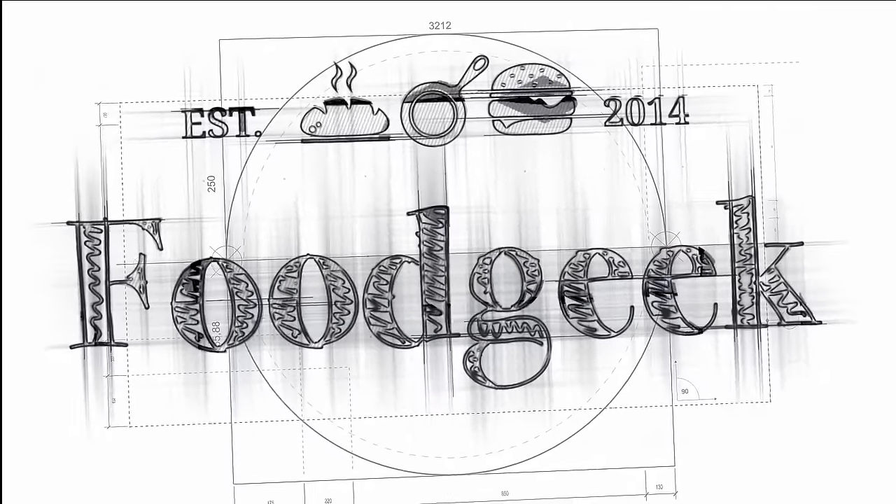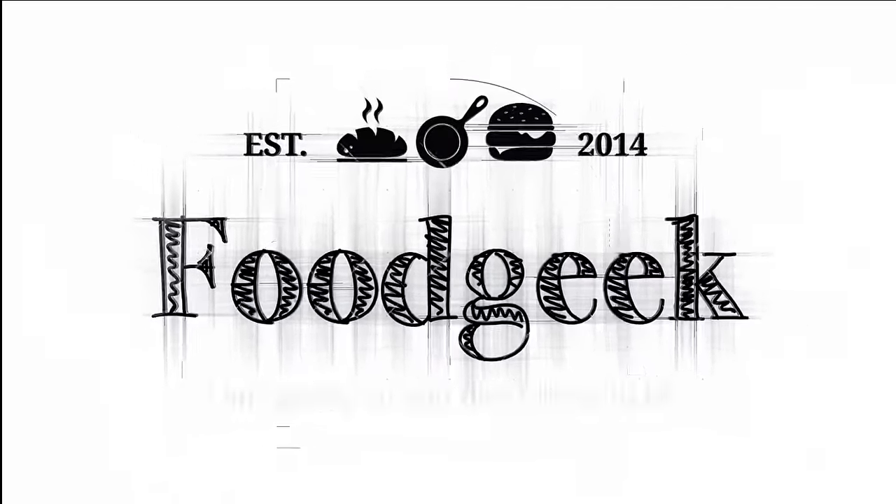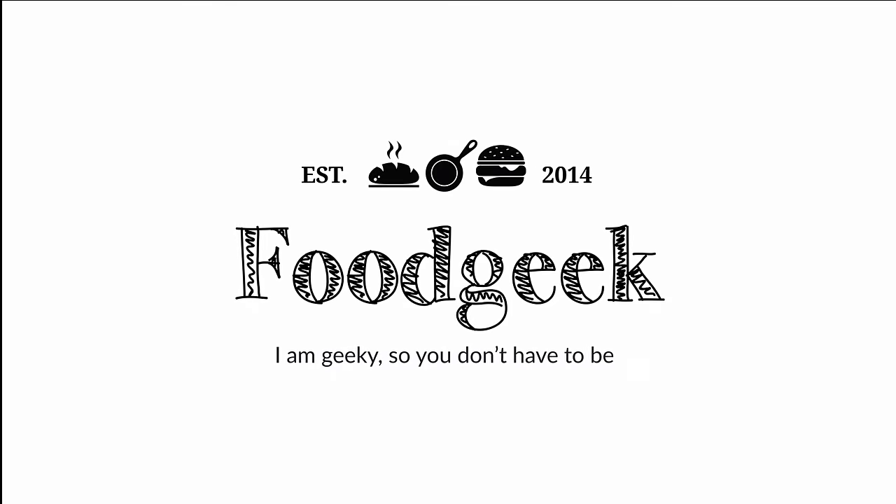Today I'm going to show you how to make a fluffy and wonderful sandwich bread, leavened with sourdough. It's just perfect. Hi, I'm Sune, and I'm a food geek. Today I'm going to show you how to make a soft, fluffy, and wonderful sourdough sandwich bread.